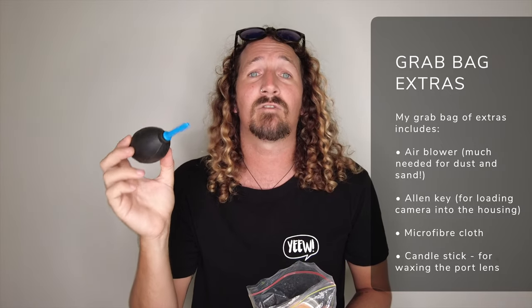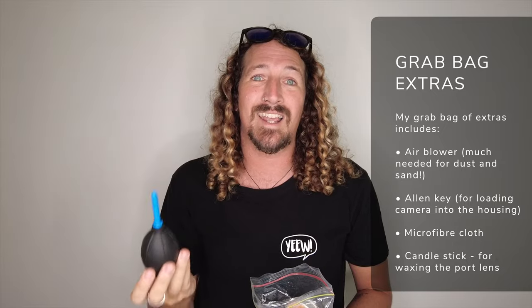A few other accessories I never leave home without are in my grab bag. First is an air blaster — really good for cleaning out your kit, keeping your camera dust-free, and blasting out sand after shooting.